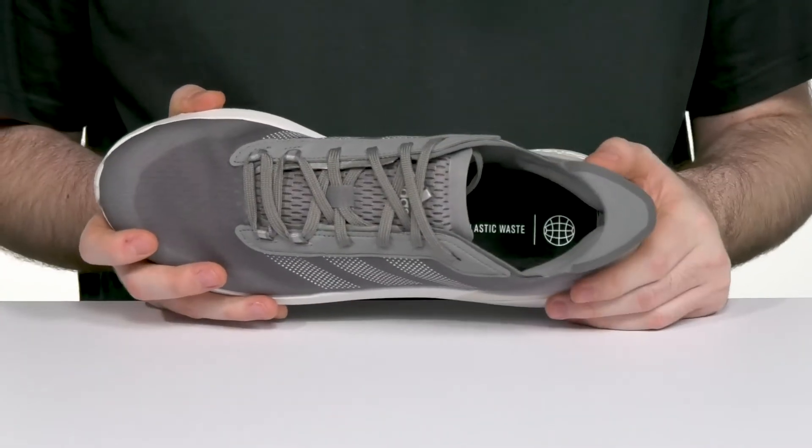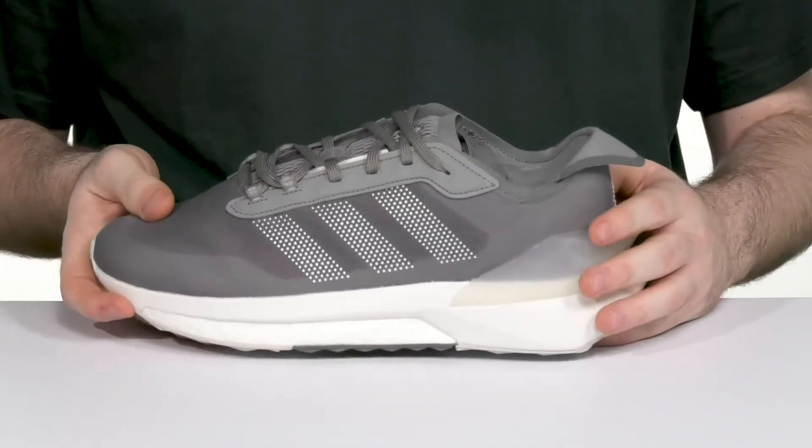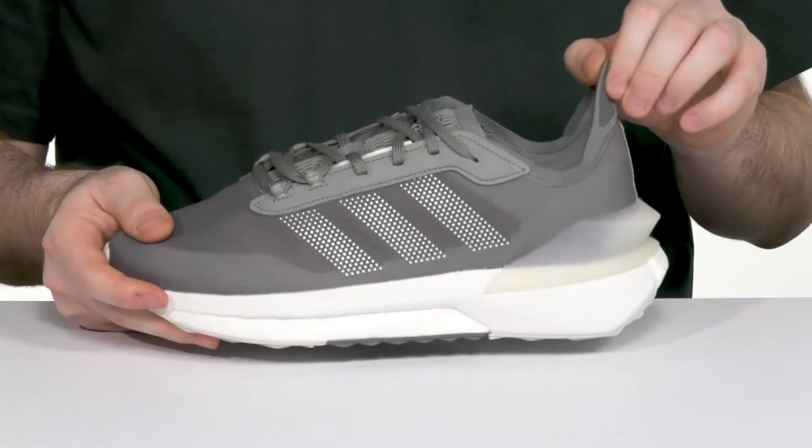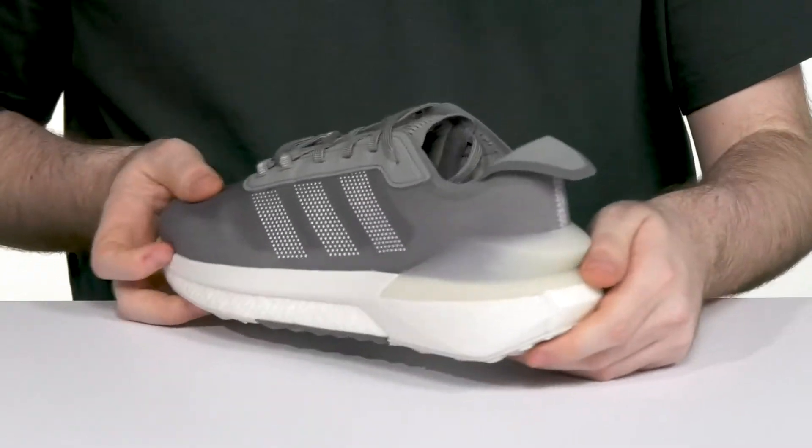There is a broad TPU heel counter across the back, offset with padding on the inside of the collar to ensure you're always locked down. The pull tab at the back is also super unique — it can be pulled up so you can slip this on quickly, and folded down for extra style.